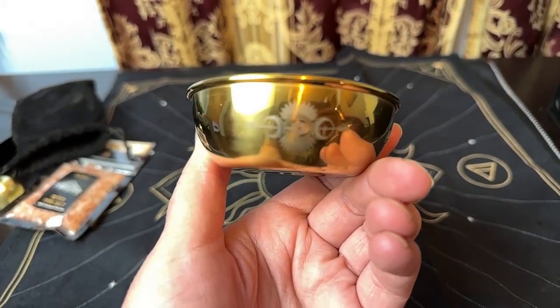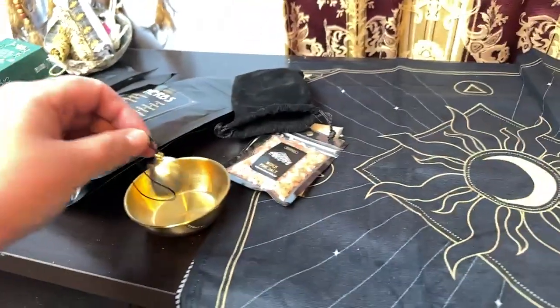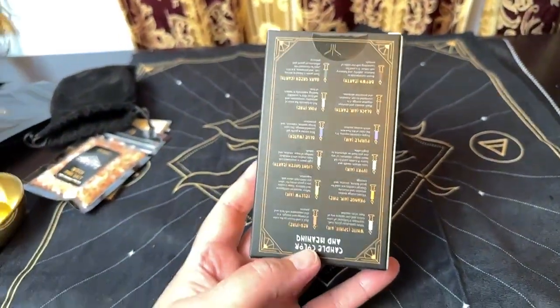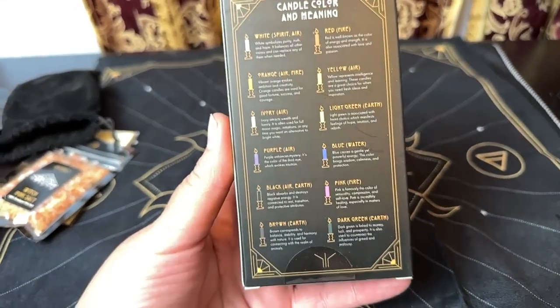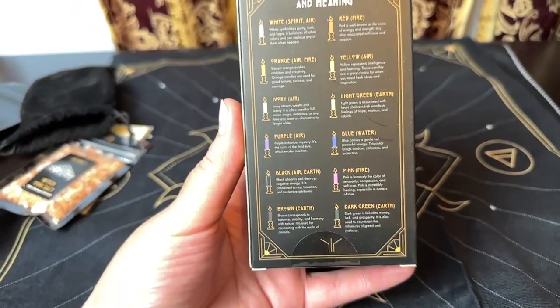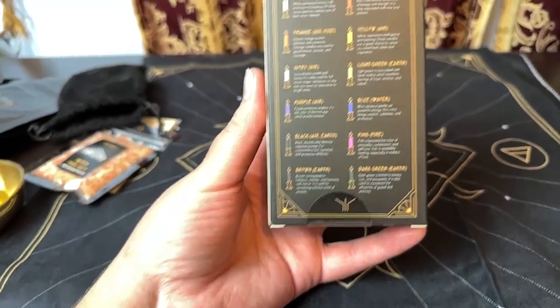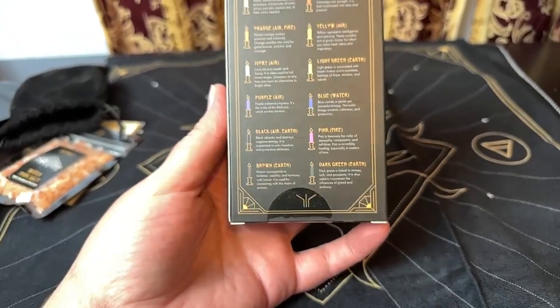There is the triple moon and the star symbol on the front of the offering dish. And these are the candles. You get red, white, orange, yellow, green, ivory, purple, blue, pink, black, brown, and dark green.